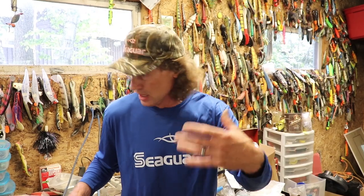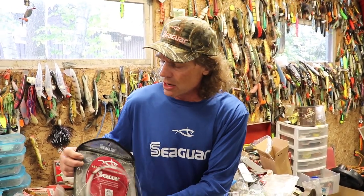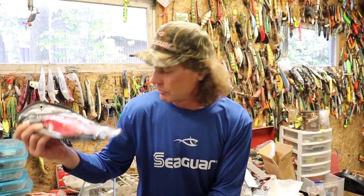For everything else I use fluorocarbon because of its invisibility properties. It's better on the fish casting or trolling, and it's actually easier to work with. I always keep a Seaguar Brazex 130-pound fluorocarbon in the boat at all times so I can tie my own leaders and adapt to anything I might want to be doing out there.